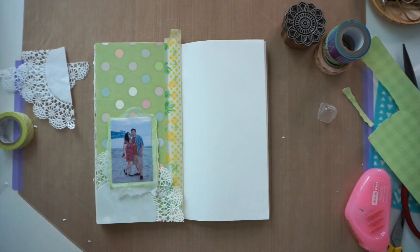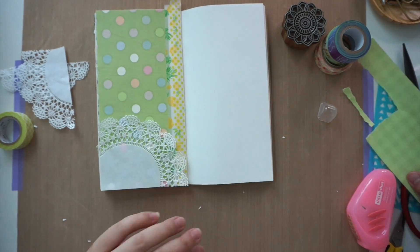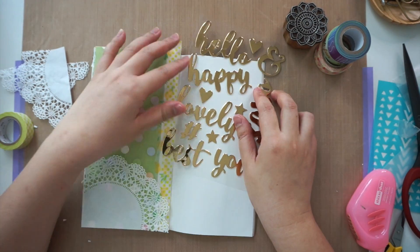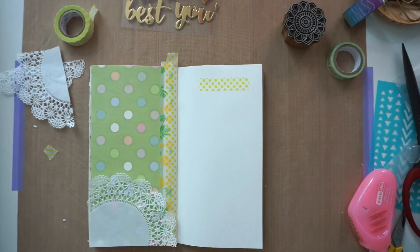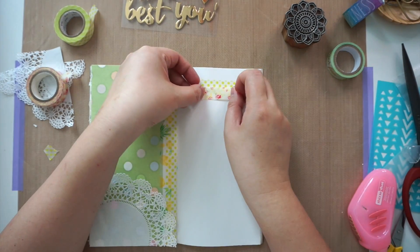I thought the layout needed a title so I will use some gold stickers that are similar to stickers by American Crafts. I think I got these stickers quite cheap at Mr. DIY — it's a local shop. I will use the word 'happy' and added some washi tapes at the bottom to give it a bit of interest.